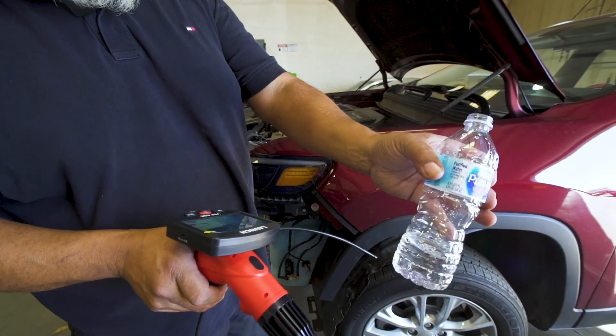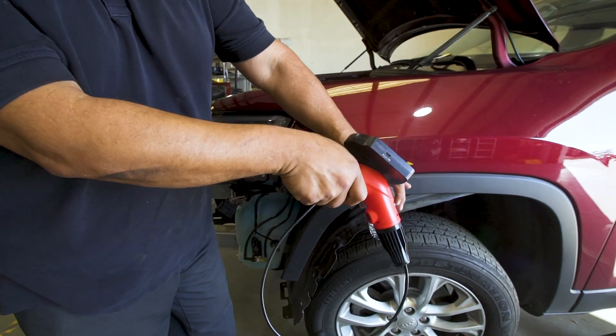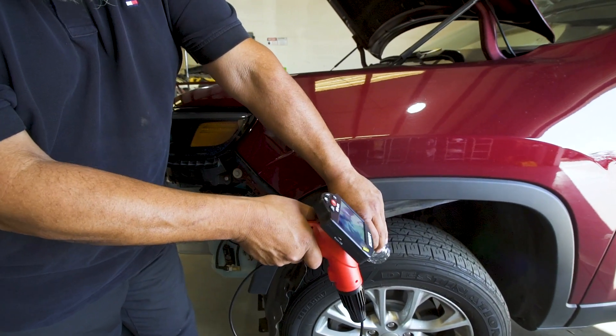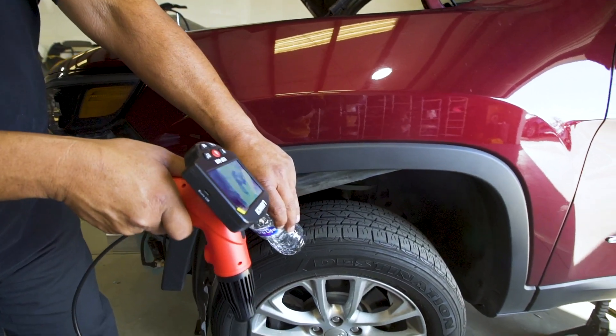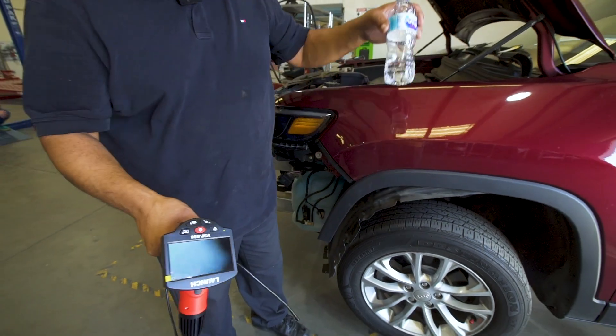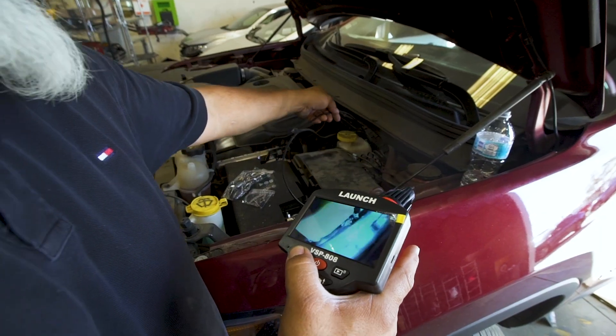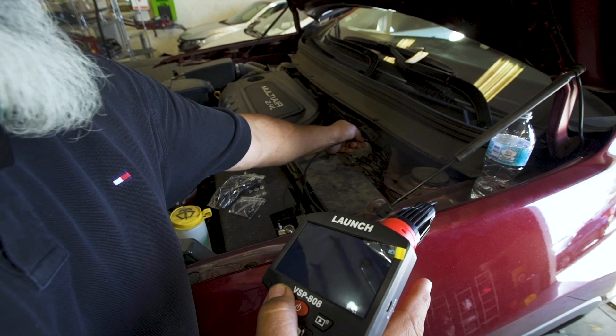I'm going to submerge it in water so you can see. You can see the display is still there.